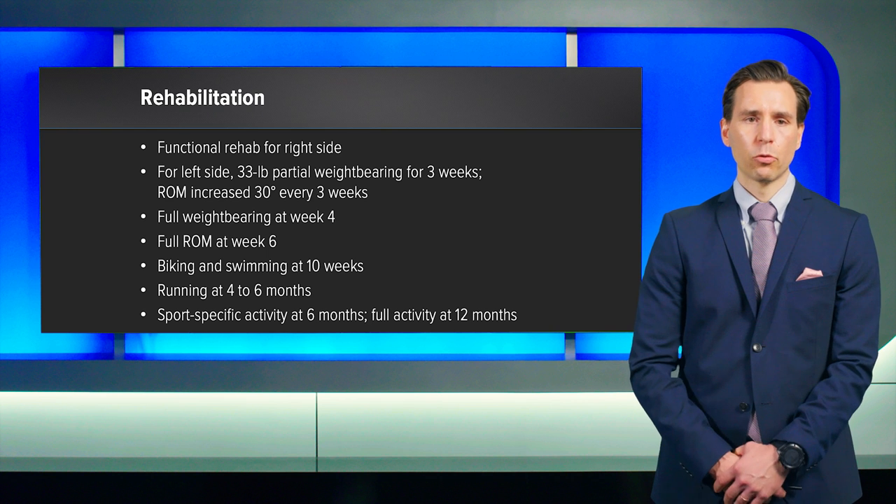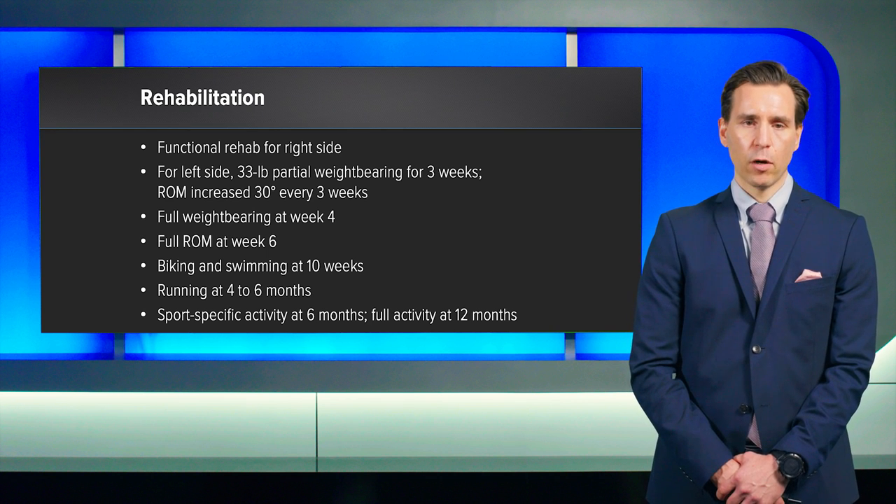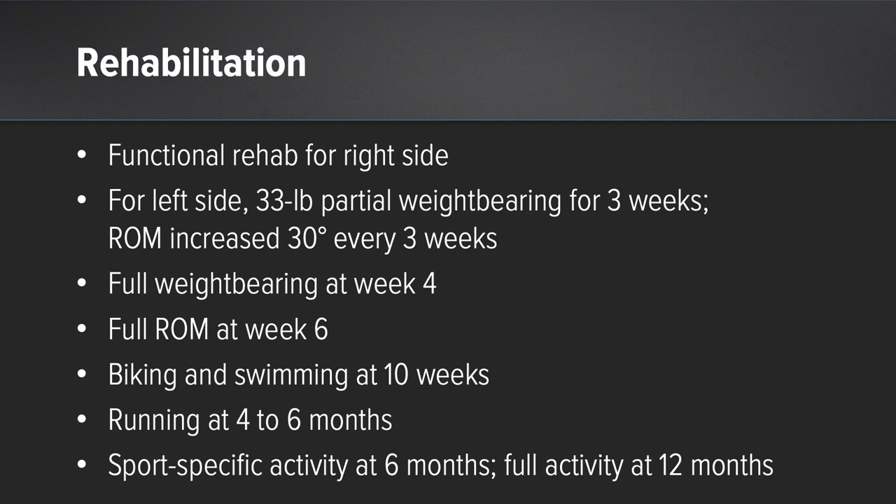We allowed the patient to return to biking and swimming slowly at 10 weeks after the operation, to return to running five to six months after the operation, and we started sport-specific training — meaning volleyball and soccer — at six months, with a return to full competition and contact sports at 12 months after the operation.